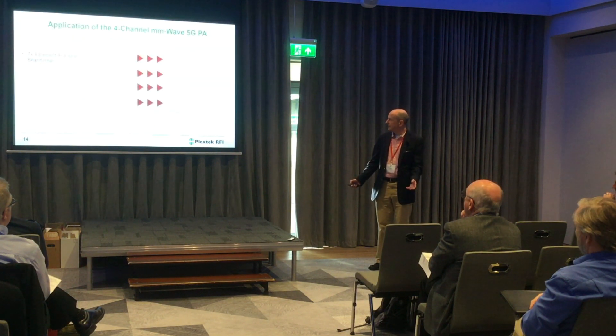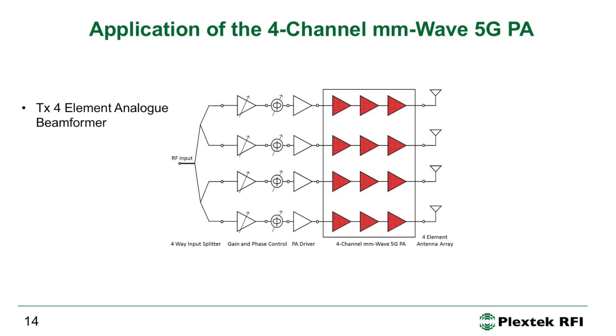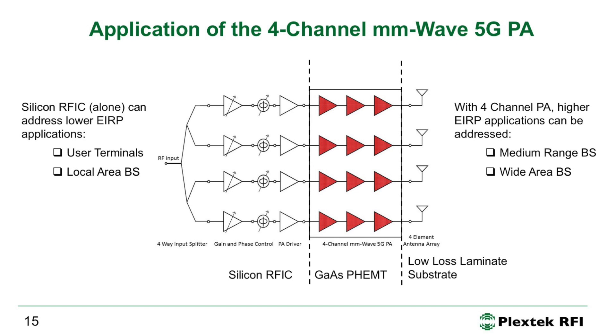The envisaged application is a transmit beamformer with driver amplifiers and phase shifters driving into a four-channel millimeter-wave PA and out through four antennas, yielding a healthy amount of transmit power. Lower-cost, lower-power silicon devices could be used to drive into it. Target applications include user terminals, local area base stations, and medium to wide area base stations. Antennas could be realized on a low-loss laminate substrate — we've made antennas on such a substrate and they work well.